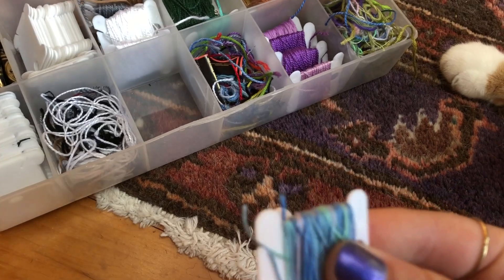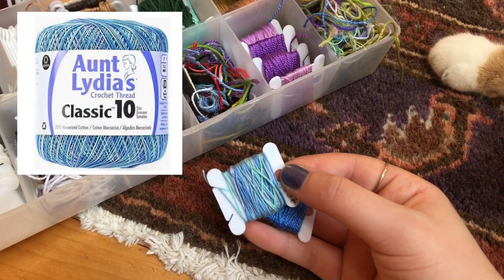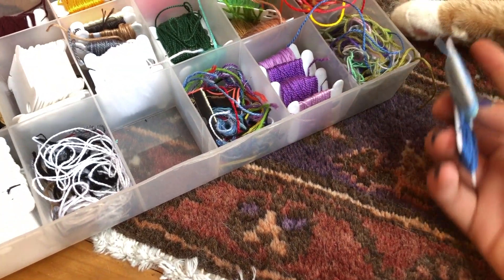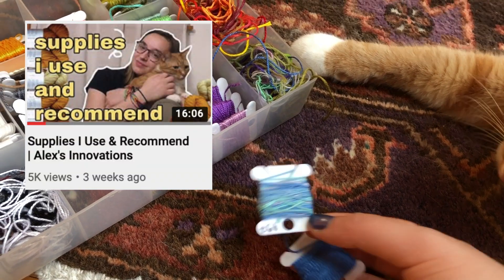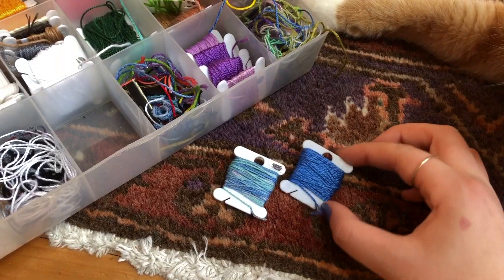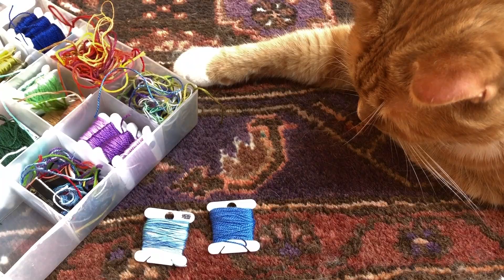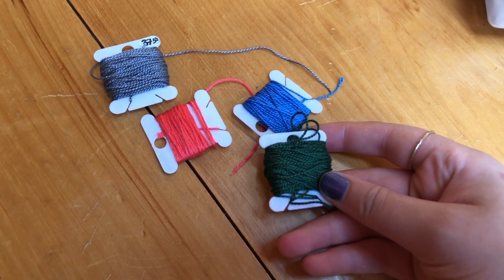I have this multicolored blue, which actually is an embroidery thread. It's Aunt Lydia's size 10 — I think it's in the ocean color. I mentioned this thread in my supplies I use and recommend, in the crochet thread section. I really like it because it's really pretty — it's just a little thinner than normal embroidery thread. And then this one's just games and curl. So which one do you want? He chose this one. So right now we have this dark green, blue, pink, and gray.